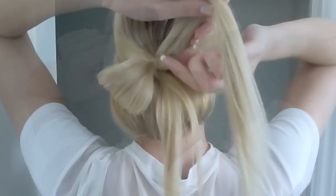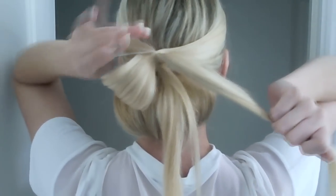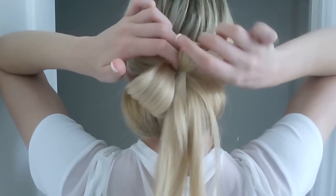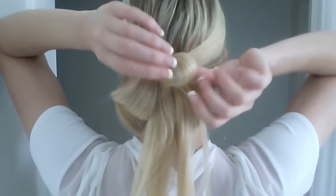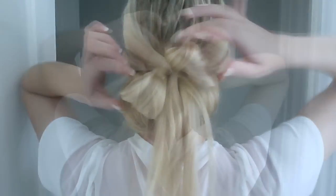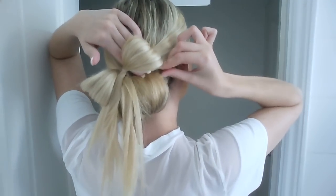Do the same thing on the other side. Then you want to position the loops into more of a bow sort of shape and pin it to the back of the head.